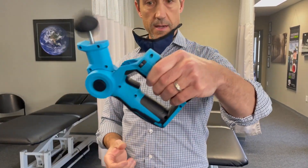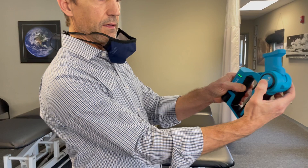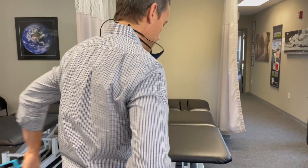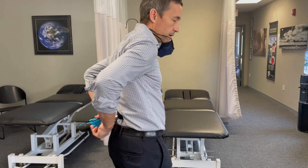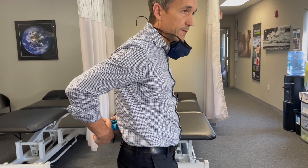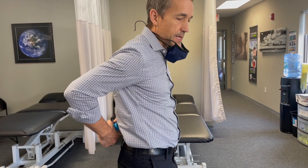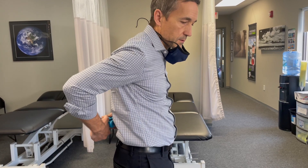You want to grab with your left hand here, bring it around, and then grab with your right hand on the Vibe logo there. And go right to your back. You can put it in one spot and hold it there for a while — 10 seconds, 30 seconds. You can move it around. It's really up to you.